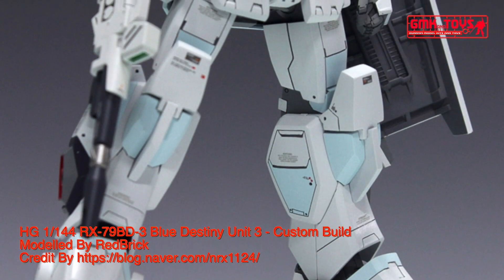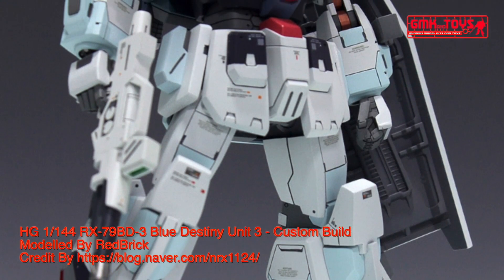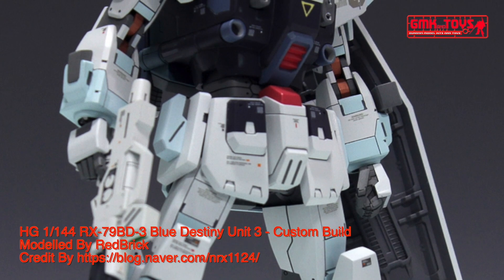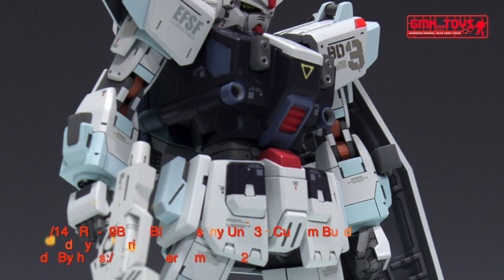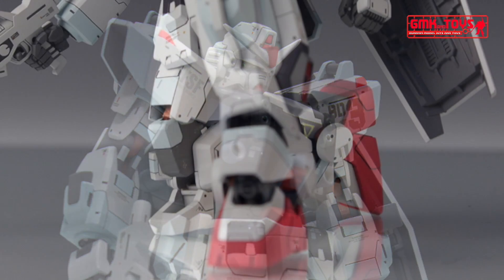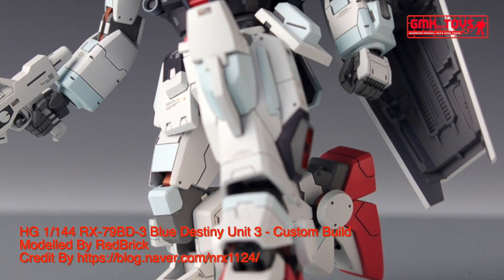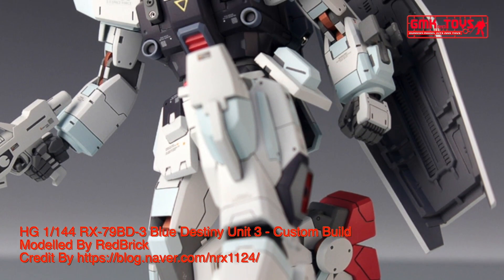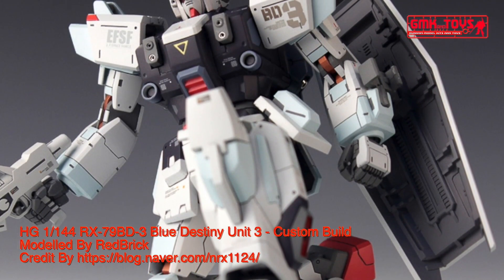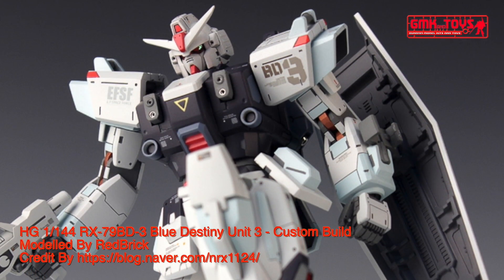Technical specifications of Blue Destiny Unit 3. Classification: Prototype EXAM mobile suit. Model number: RX-79BD3, RX-80EX-AM3. Official name: Blue Destiny Unit 3. Overall height: 18.0 meters. Full weight: 52.8 metric tons. Armor material: Luna Titanium. Crew: Pilot only, in cockpit in torso.